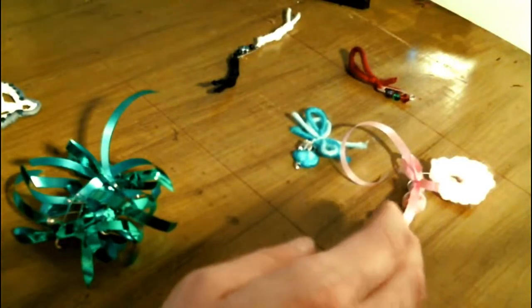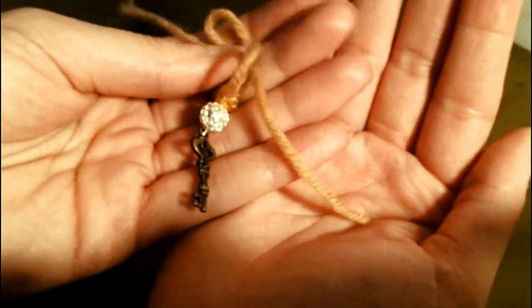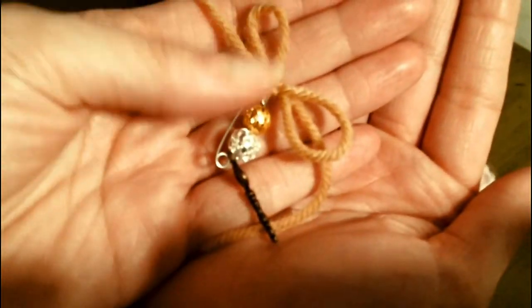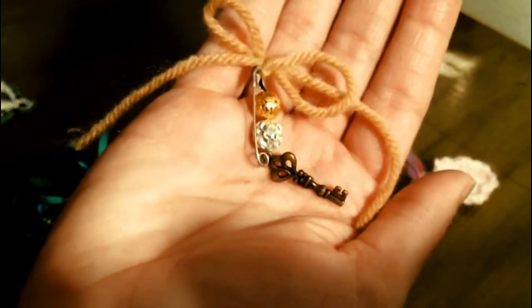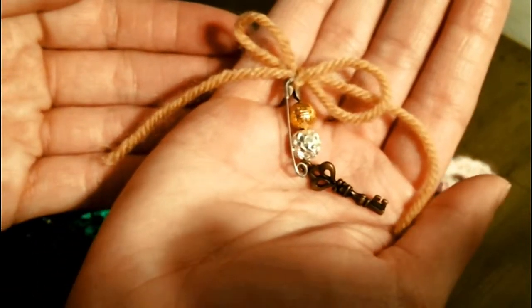And then here's one that's for opening doors or success along those lines. I just think this one's so cute — a little key, silver and gold beads, and tan colored yarn.